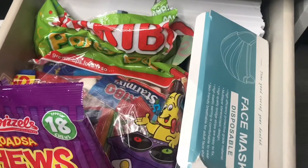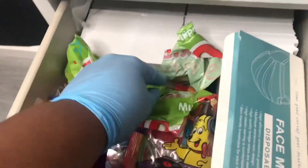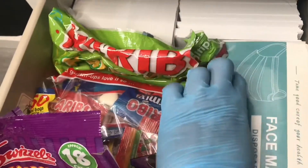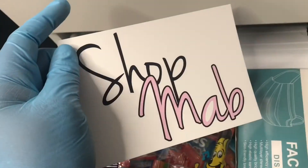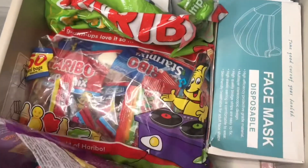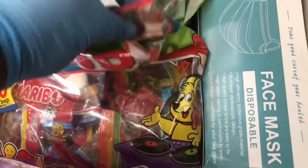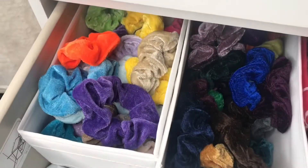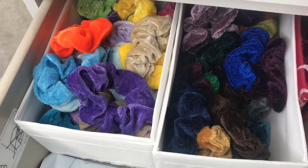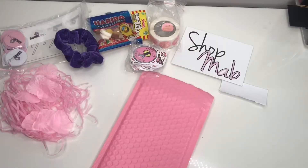In the bottom drawer — it looks like a goodie drawer but it's all for customers. What I need from here is a postcard, which I'm just going to write a cute message on the back for her. I'm also going to need some sweets. I haven't had a customer in a while and she literally sent me the cutest little message with her order, so I'm gonna give her a free scrunchie.